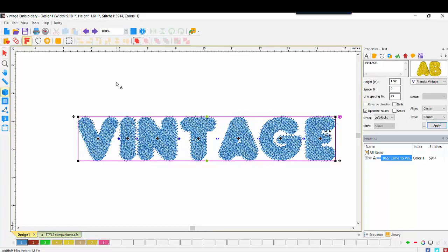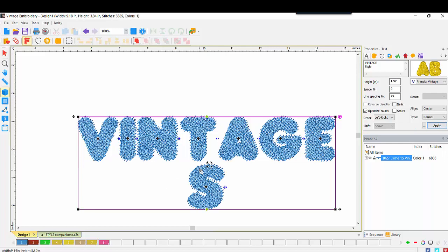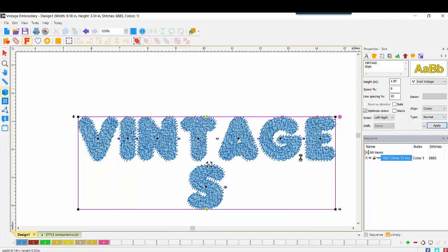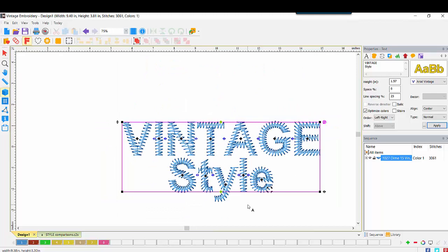Let's go back into text properties and add a second line. I'll hit Enter, type both upper and lowercase, and apply. We see only the letter S because, as shown in the font window, the available characters for that font are only capital letters. Going back into the catalog, we see eight fonts with lowercase and eight without, not counting the two applique fonts. Let's choose Arial Vintage — we now see both Vintage and Style, since Arial Vintage has both uppercase and lowercase characters.